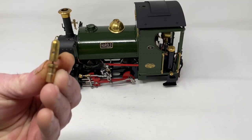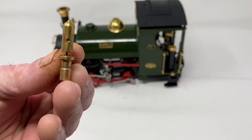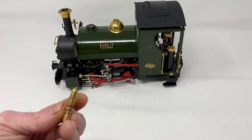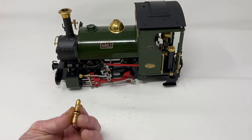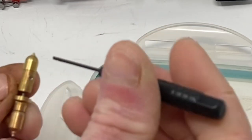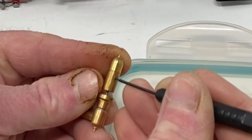And here is the whistle. Hopefully you can see it — we need to get this little tiny grub screw out. There you go, the camera is focused now. So if I get my screwdriver and a tub lid so I can hold all the parts. There you go, I am going to undo this grub screw.